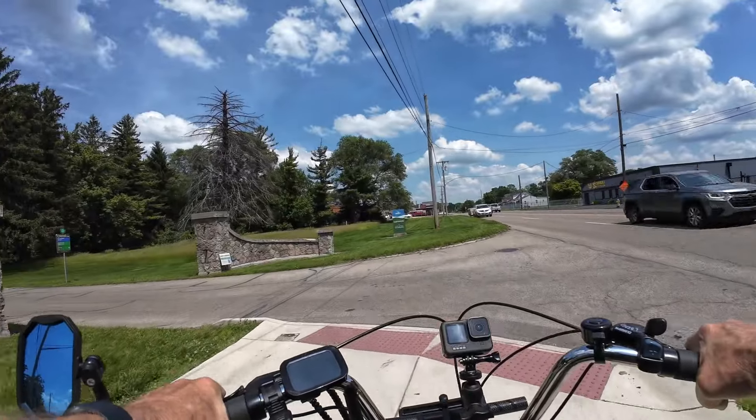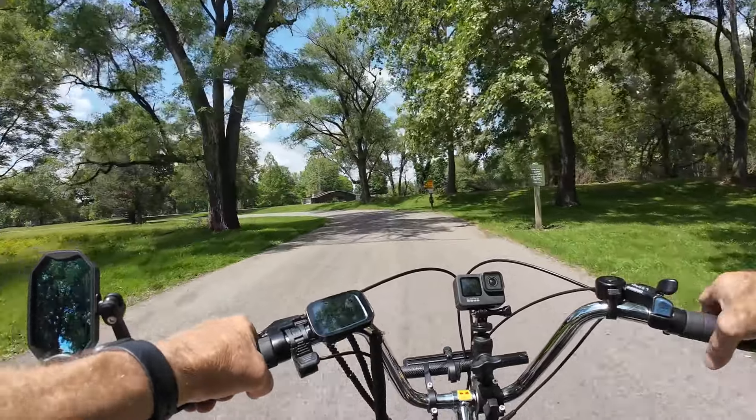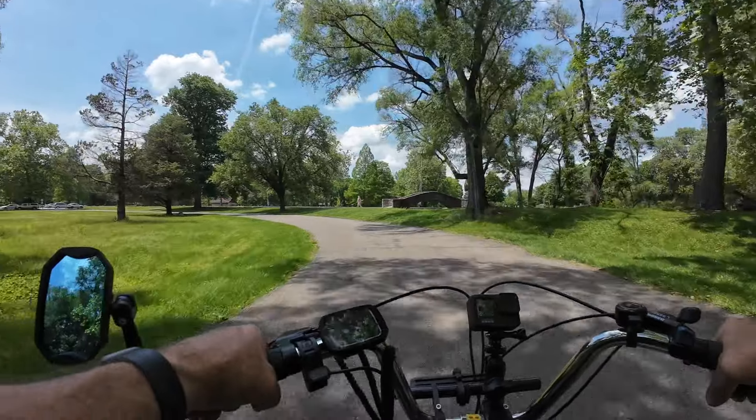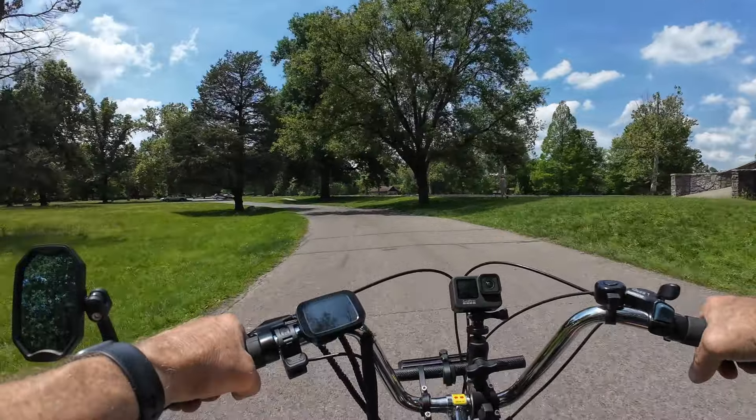We'll be turning left into the park here. There's an open area that I can get onto which will get me to where I can fly the drone and get some good footage.